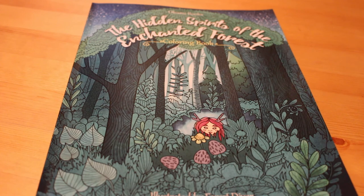So I hope you've enjoyed this flip through of The Hidden Spirits of the Enchanted Forest. I will be back very soon with something bookish or colouring related. I hope to see you all soon — thanks for watching, bye!